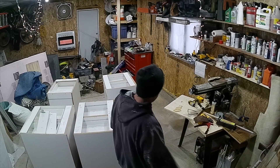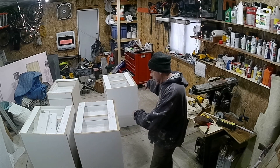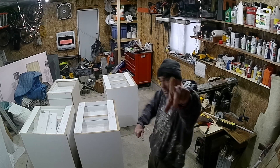Hello everyone! Obviously back in the garage. I got my cabinets from Sid — sweet! Thanks again, Sid.